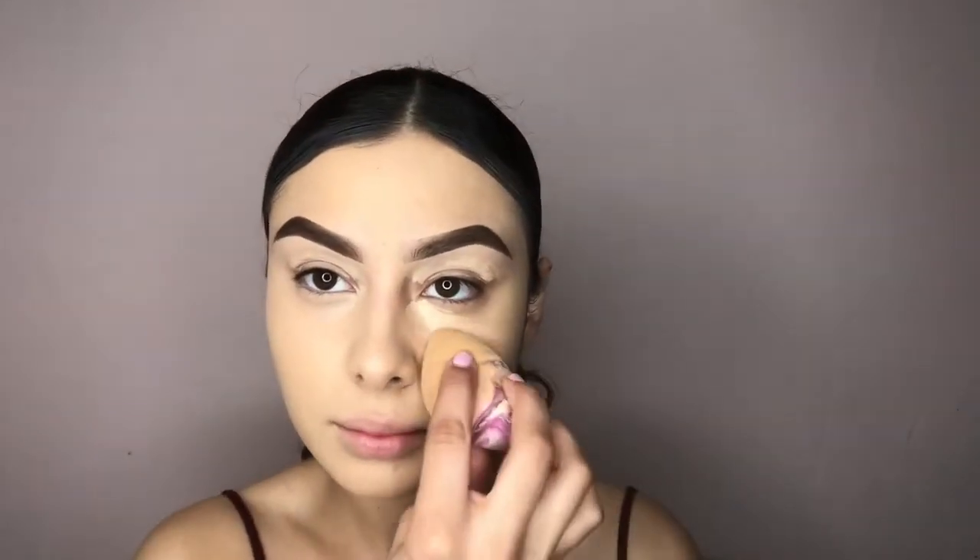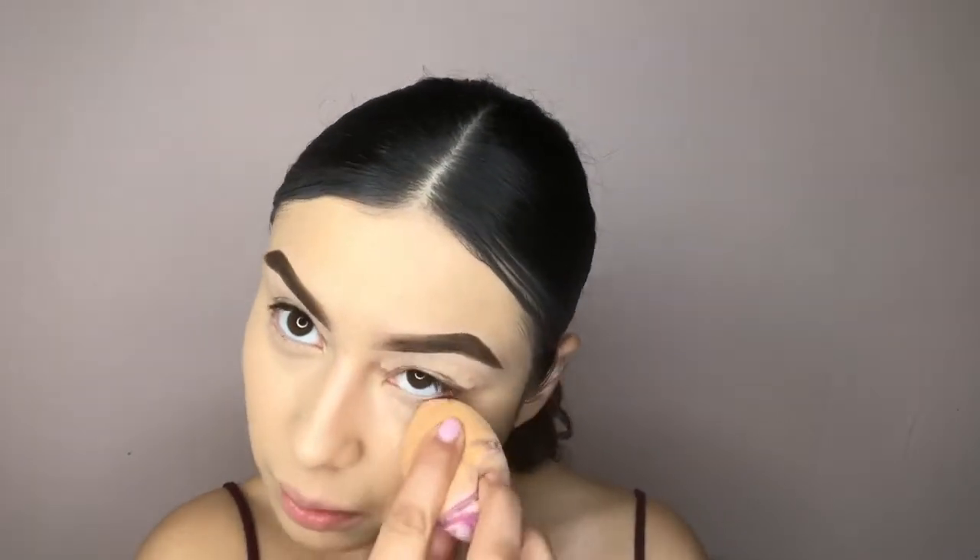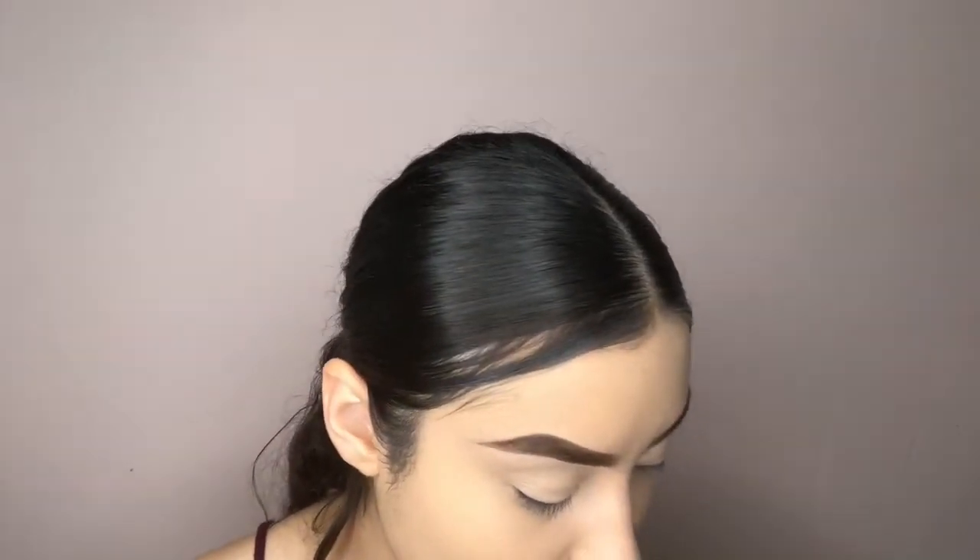You guys see what a difference concealer can make? This eye looks awake, and this one looks... you know what I mean. Okay, I blended all that concealer, now I'm gonna set it.